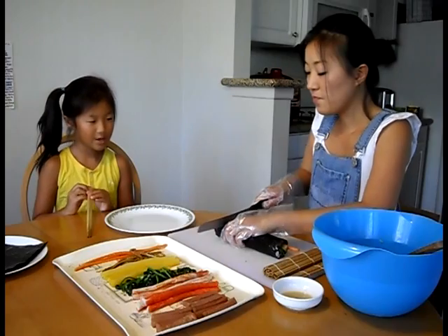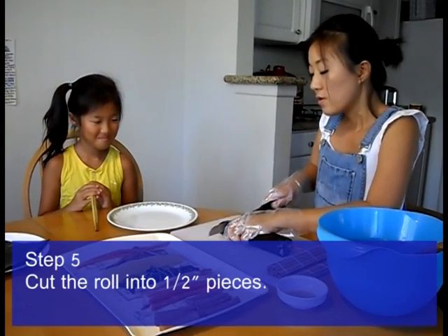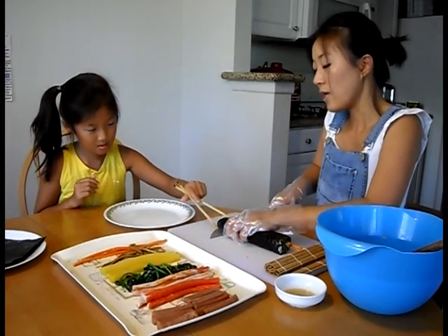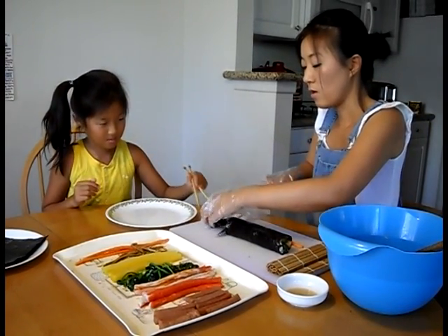It is time to cut. Alicia, would you help me? Put this on a plate. There you go.